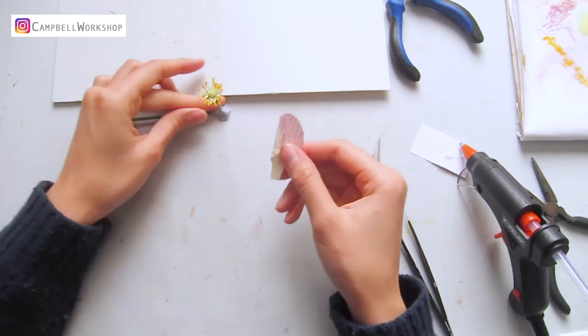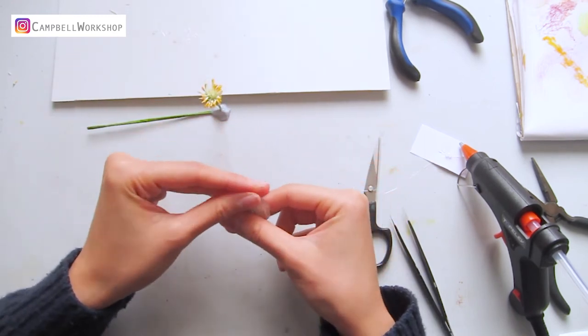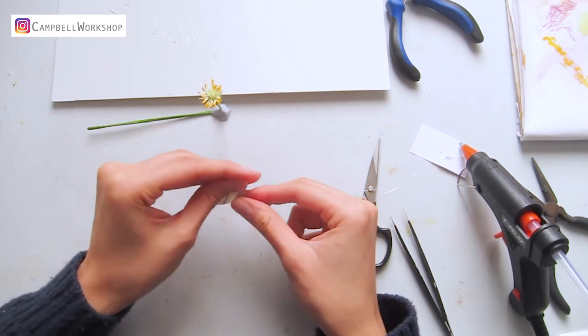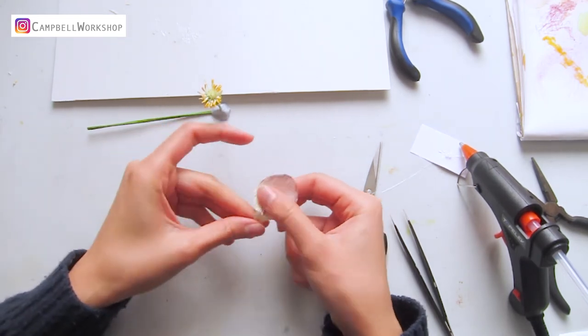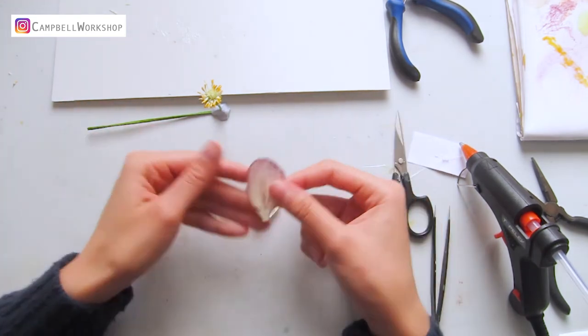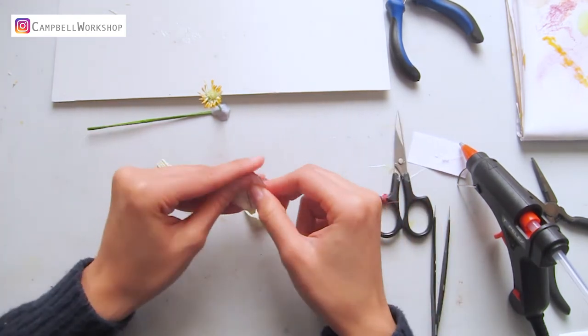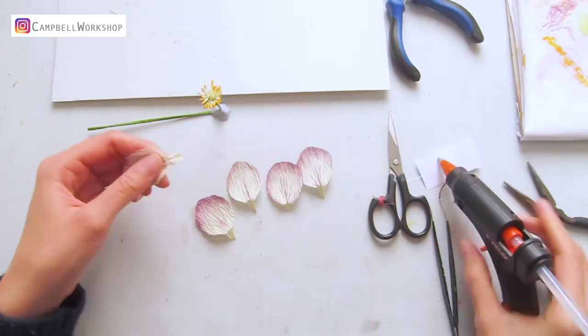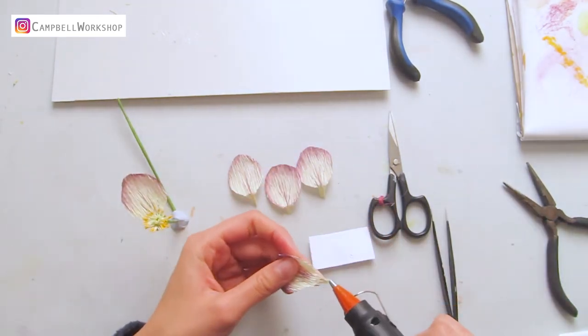Now we can shape the petals. Rub the petals to gather the creases. Curl the tips a bit to get a natural feel and bend the bottom for attachment. Attach the petals to the flower centre with some hot glue.